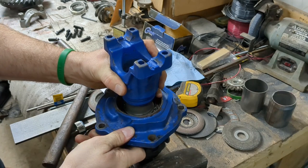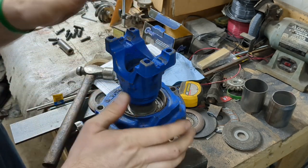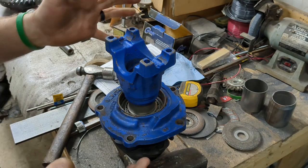Now we've taken the slack out of the bearing so the crushed sleeve has started to tighten. I'm going to leave it just like this until I get my quarter-inch torque wrench in the mail, and then we'll come back to this.